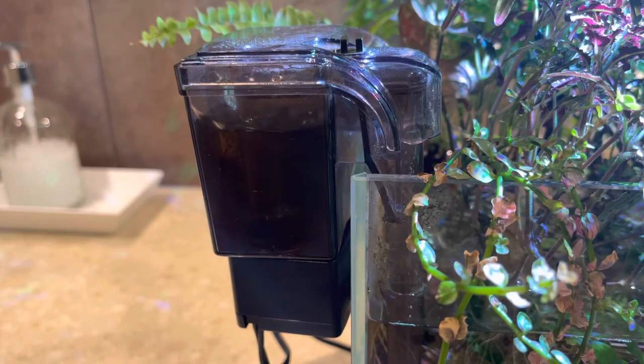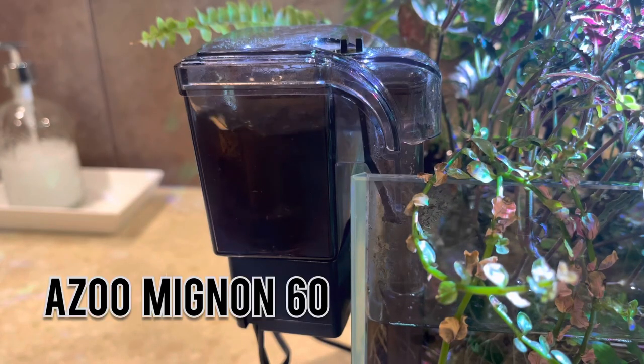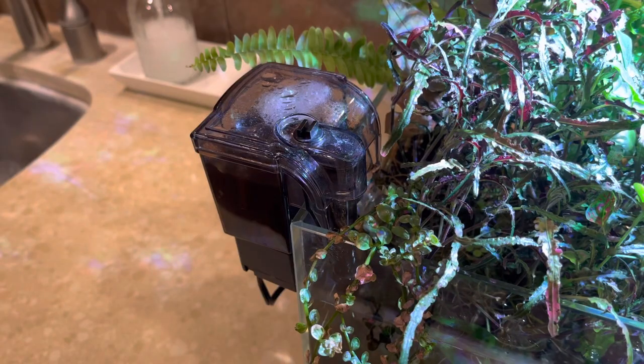Now moving on to the filtration in this tank, I am using an Azoo Mignon 60 hang on the back filter. This has got to be the most quiet filter I have ever owned. Like sometimes I have to check the tank to make sure that the filter is still running.